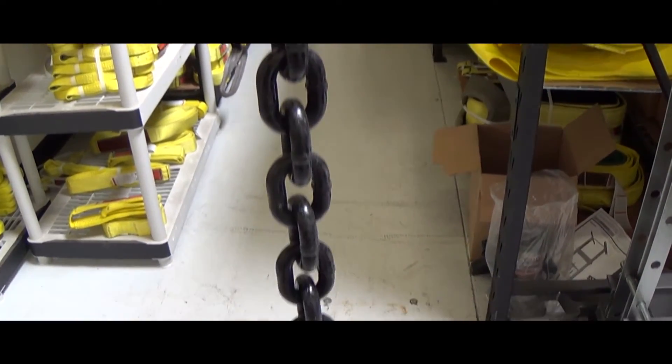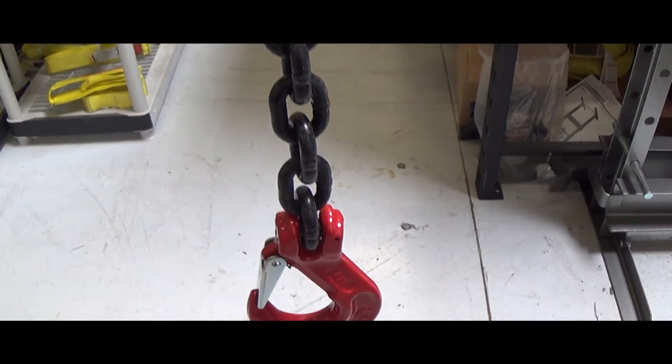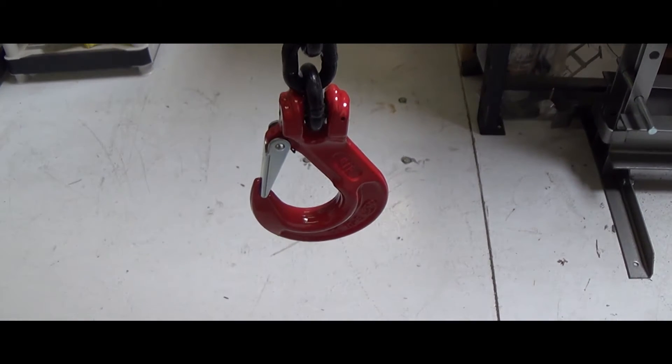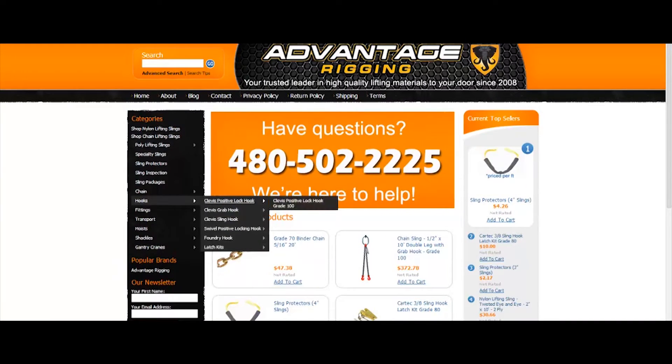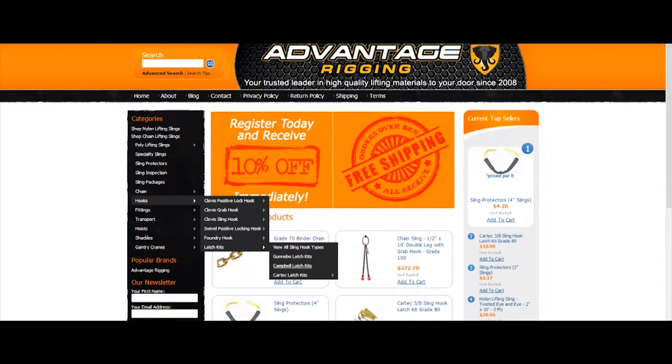Advantage Rigging can custom make any length of chain in various chain sizes as well. Chain slings can be purchased from our website directly, and if you have any questions before ordering, we are always here to help online and by phone.